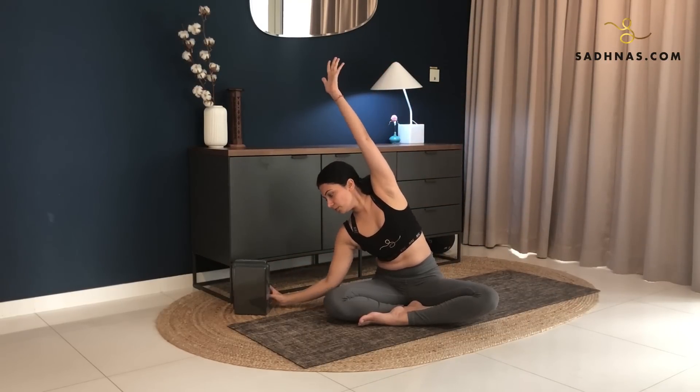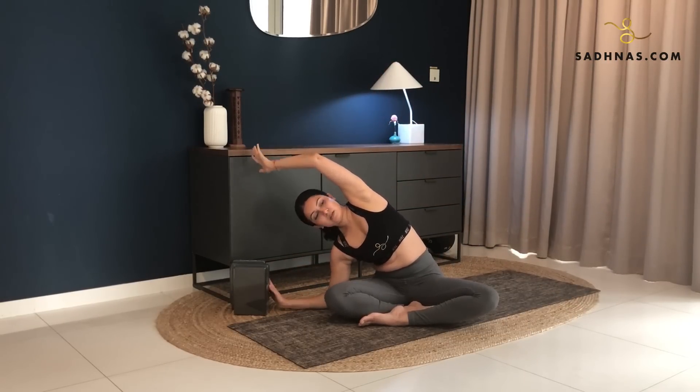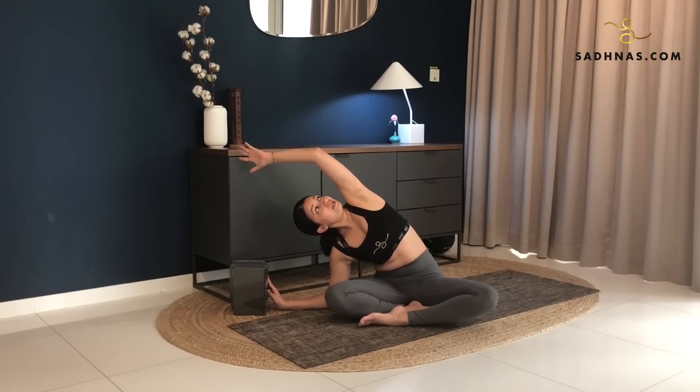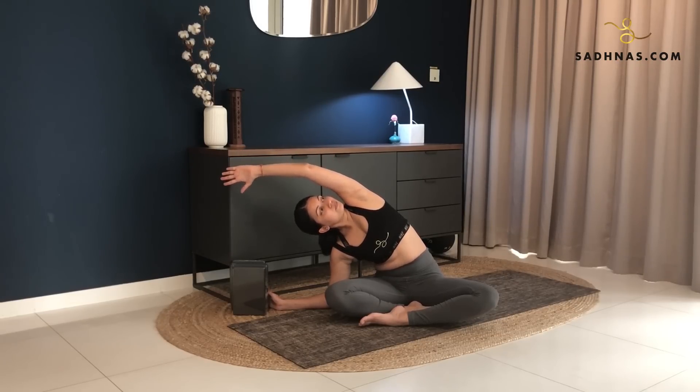Bring your right elbow down. Make sure your left sitting bone remains on the ground. Left hand over your head, opening your chest here, so you're not sinking in but you're opening it up. Look towards your left, keep your left hand straight. Feel the stretch on the side and just stay here breathing in and out.